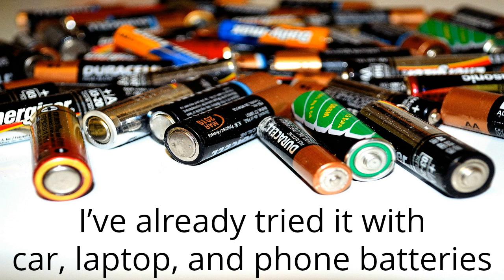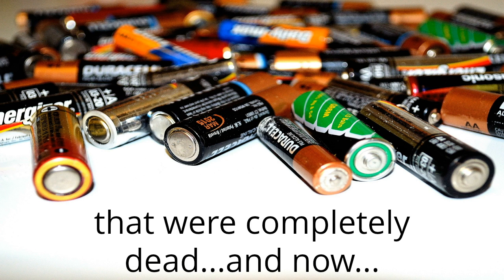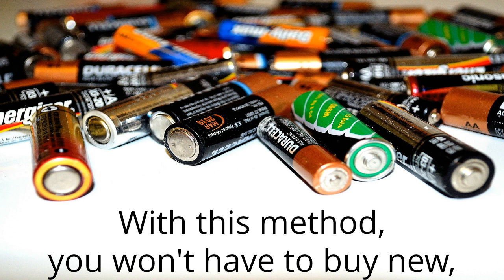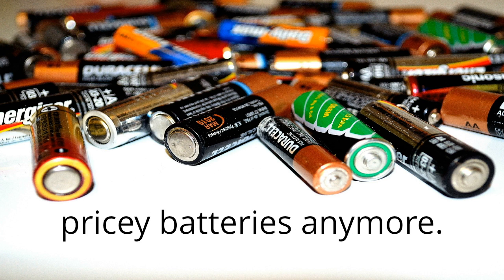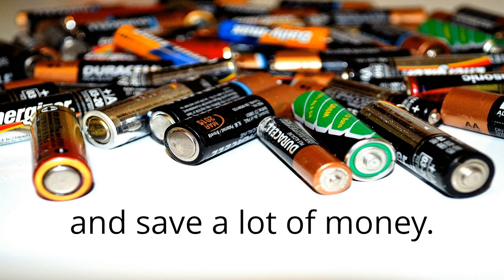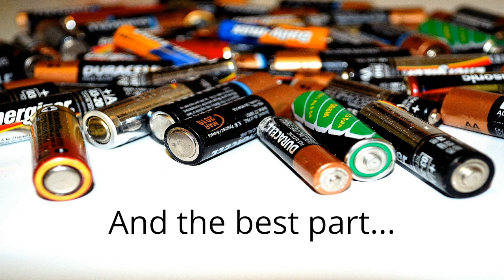I've already tried it with car, laptop, and phone batteries that were completely dead, and now they're just like new again. With this method, you won't have to buy new pricey batteries anymore. You can just recondition your old batteries and save a lot of money.